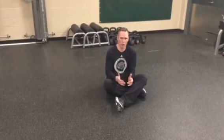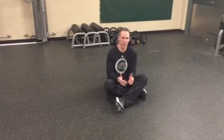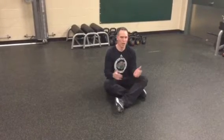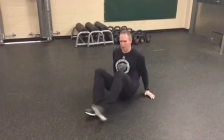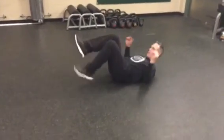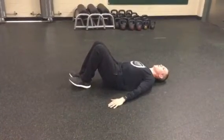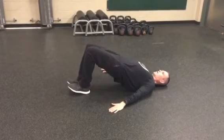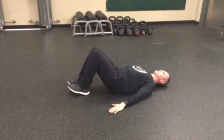One thing we like to get done is we want to use our glutes to be the primary hip extensor in all the exercises that we're doing while we're on the floor. What we usually start with is a basic glute bridge. For us, feet are together, knees are together, hands to the side. We're going to exhale and we're going to drive our hips up, hold for a second or two, back down.